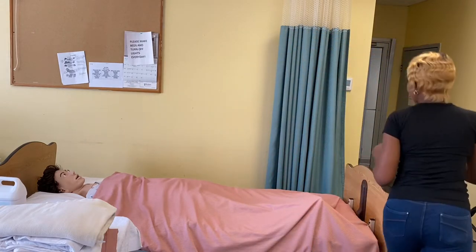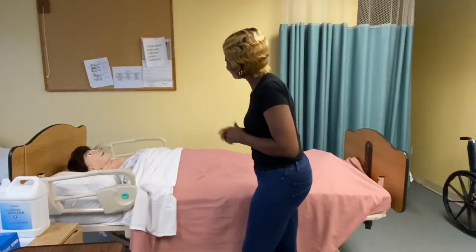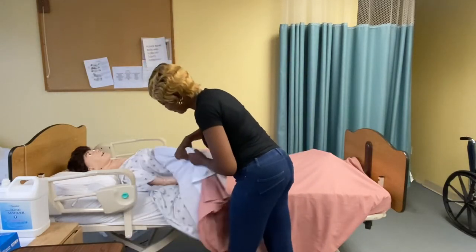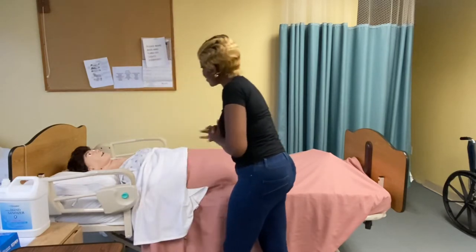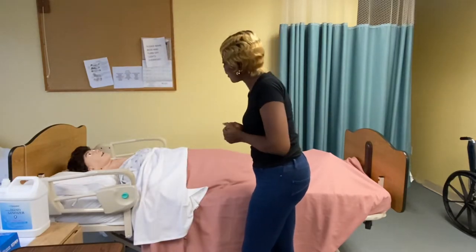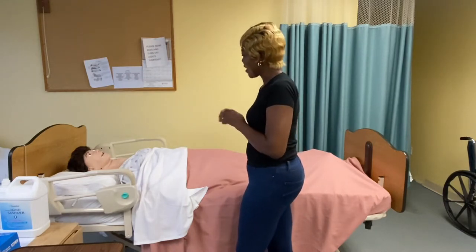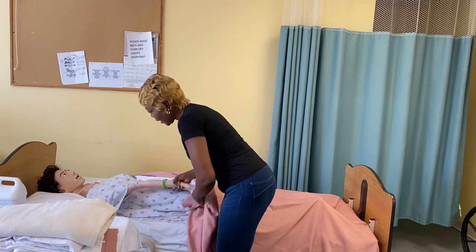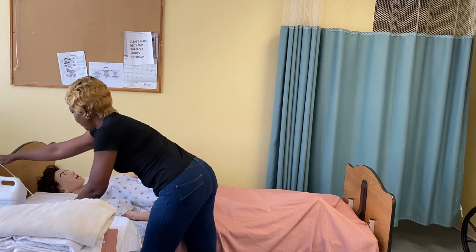First of all, make sure you provide privacy — it is very important. We don't want to expose the resident in any way. Hello, my name is Jovance. I am going to be your CNA for today. Can I take a look at your wrist? Oh, you are Miss Mary. Miss Mary, how are you doing today? Today I am going to be helping you change your sheets to clean sheets. I know you love clean sheets. Make sure the call light is not on the bed.